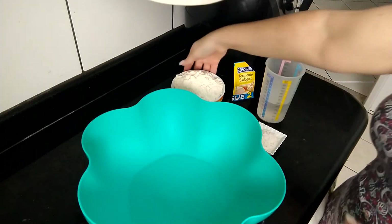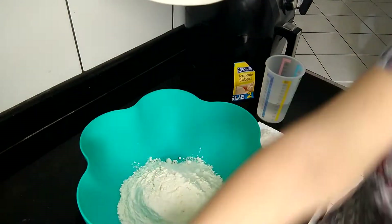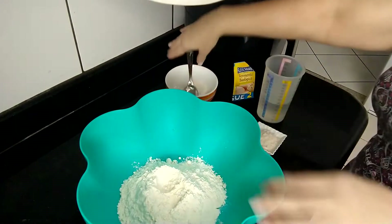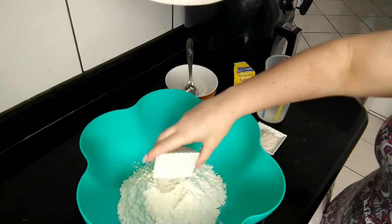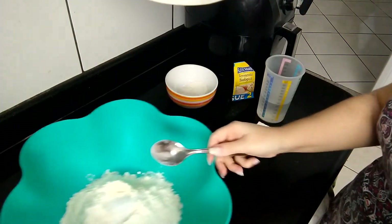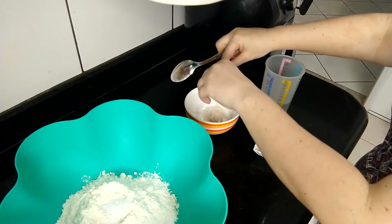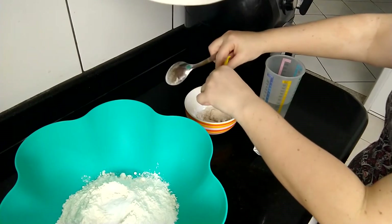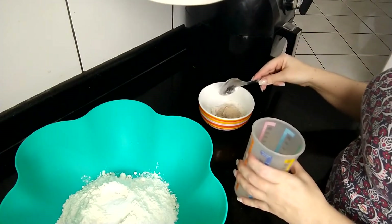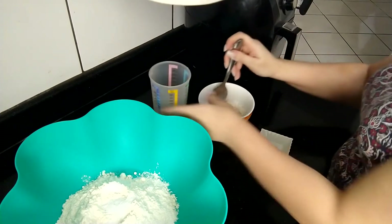Numa vasilha grande eu vou colocar a farinha. Dessa farinha que eu coloquei aqui, eu vou tirar duas colheres e deixar aqui nesse bolo, porque eu vou fazer a esponja aqui. Nessa farinha que ficou na vasilha, eu vou misturar o sal. E nessa farinha separada, eu vou pôr o açúcar e o fermento. Vou botar um pouco de água, só um pouco, não precisa por toda, é só pra misturar.